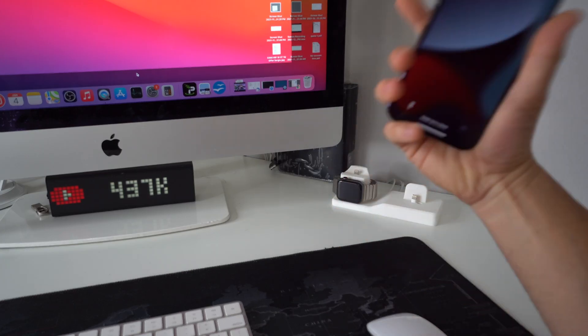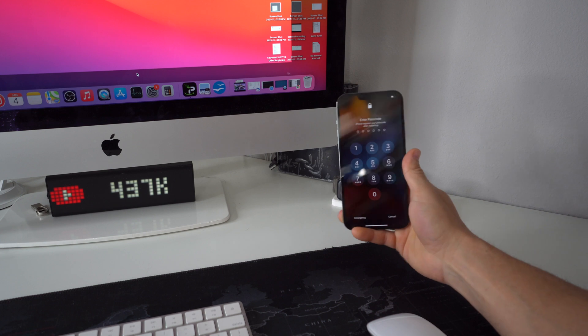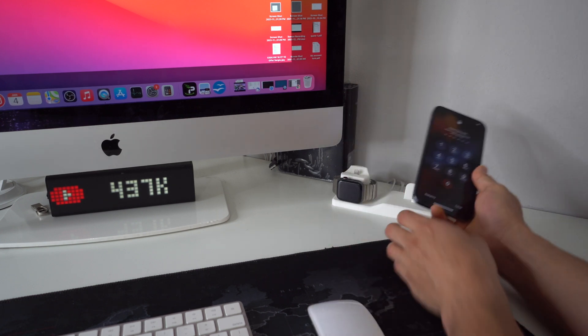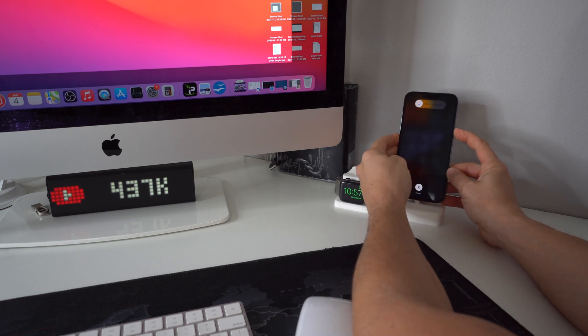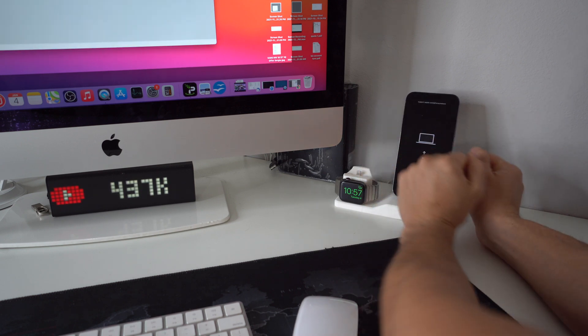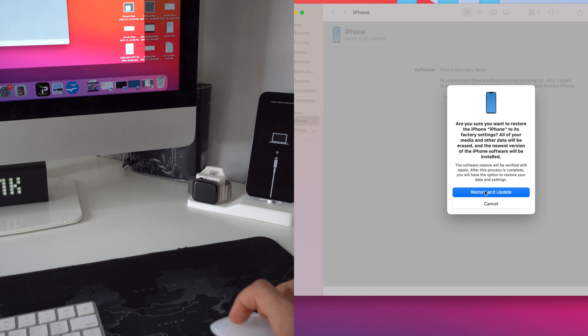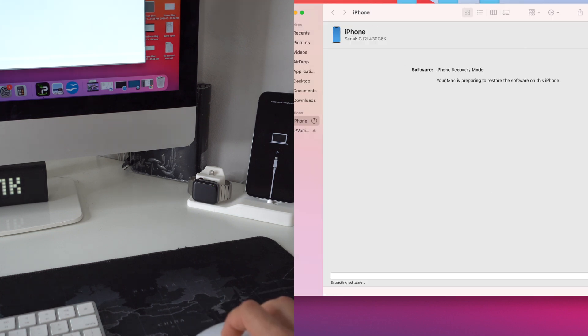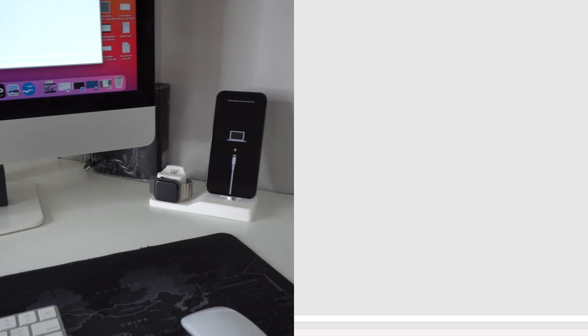The software finally finished downloading on the computer, but since it took quite a while, the phone got out of restore mode. All we have to do is repeat the process — connect it, volume up, volume down, power button, then once it shuts off let go and press and hold volume down and the power button again until it gets back into restore mode. Once you see that, let go and it will give you the pop-up on the computer again. Hit Restore, then Restore and Update. As you can see it's now extracting the software, and this process should only take a few minutes.